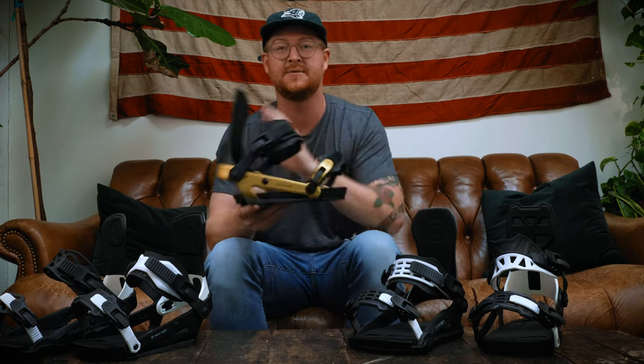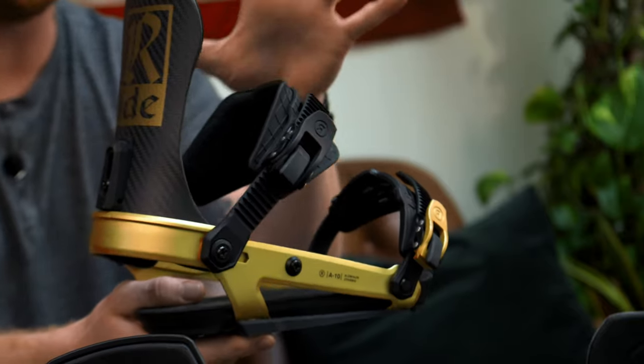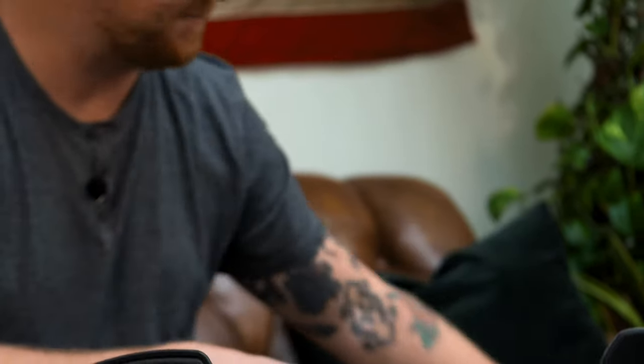Last season I was able to get a pair of these limited edition special colorway A10 bindings. I absolutely loved them. The A10 is like the ultimate binding. But I want to talk about the naming, the two different chassis systems, the adjustability, the high backs, the straps, and the discs. Those are the main things we'll go through today.